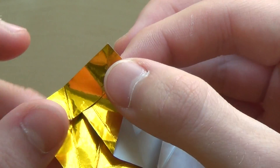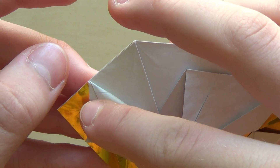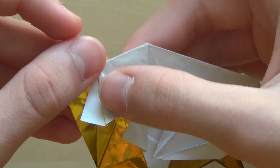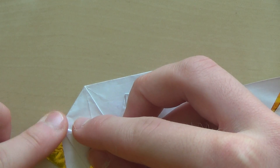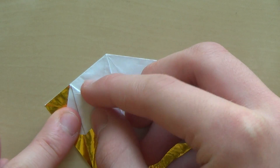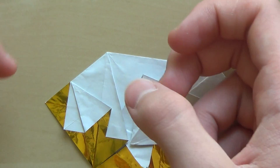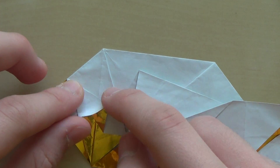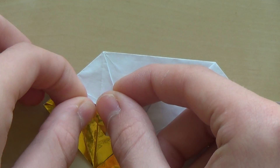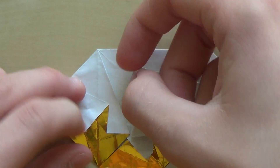Make the valley fold that starts at this point — you can't go farther than that — and now this corner needs to touch the edge, like this. I'm going to fold the edge, and now fold this edge to this one, and this one. That's going to be the head.